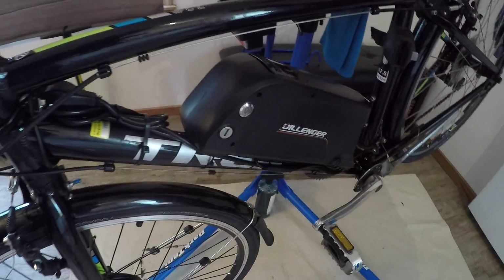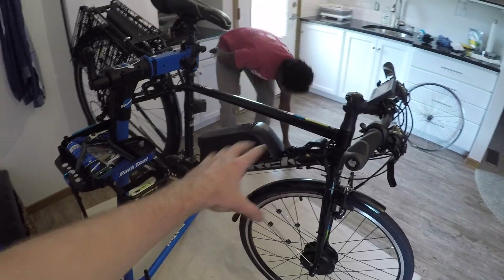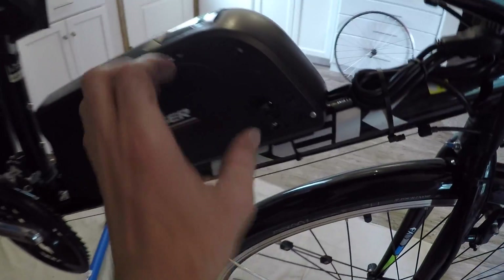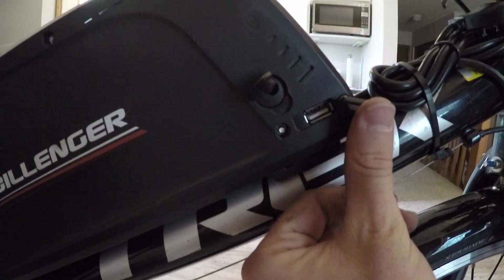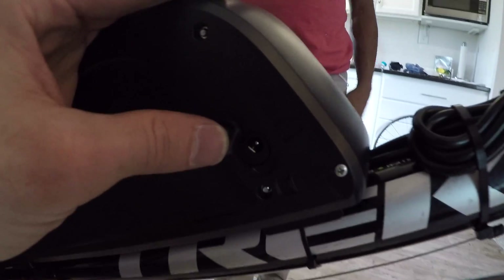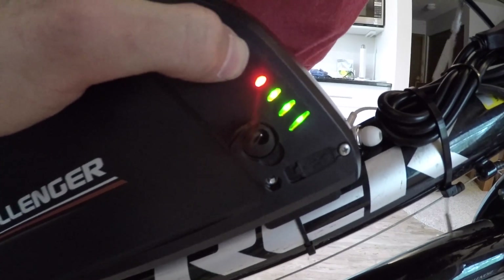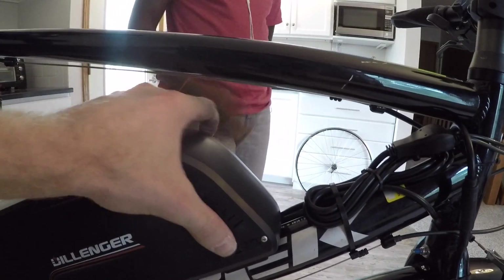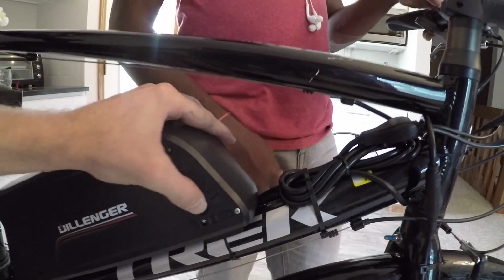The battery mounts low and center on the frame for improved balance. It has a USB charging port under a rubber tab — useful for charging LED lights, a phone, or other accessories. There's also a battery level indicator. Pressing the power button activates it — showing four bars, meaning it's fully charged. There's also a fuse visible on the side.